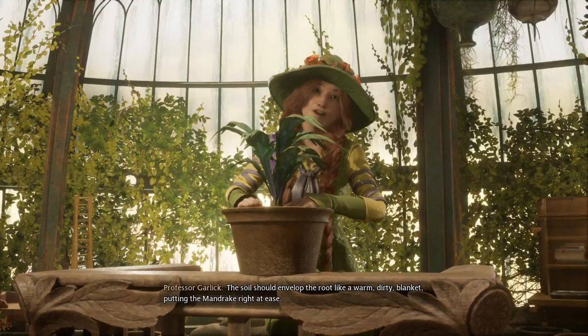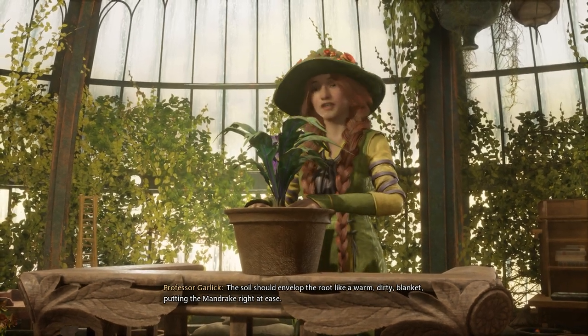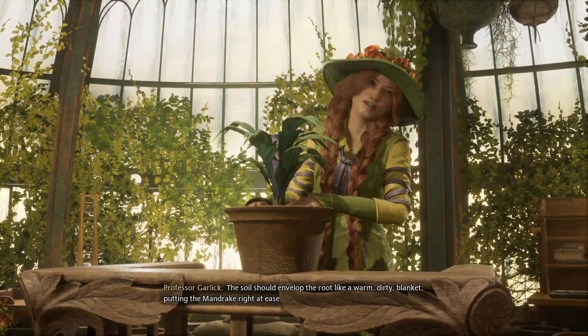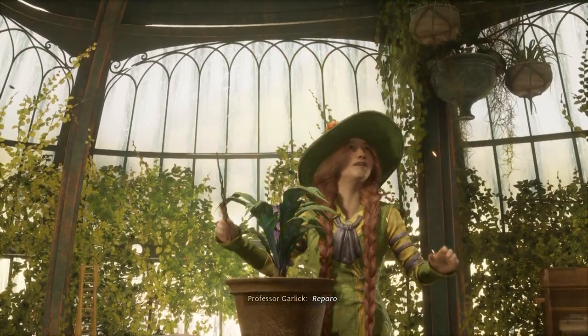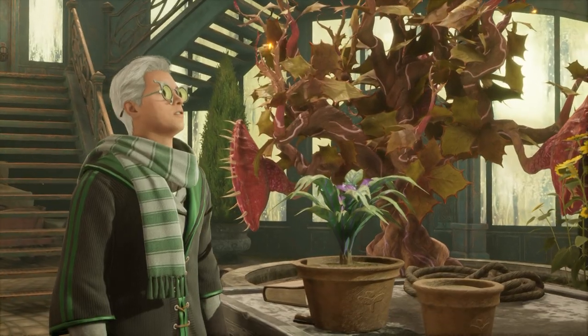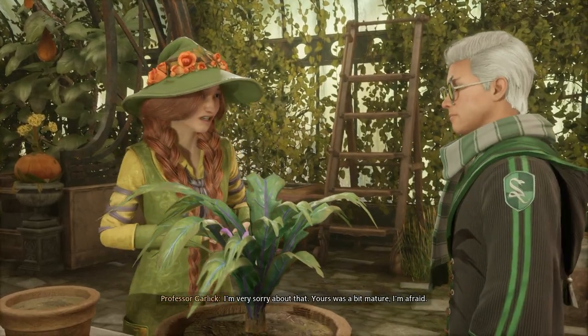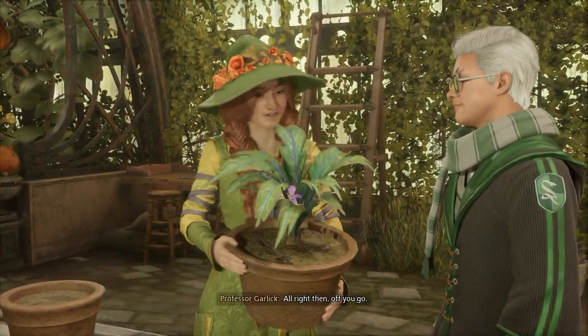The soil should envelop the root like a warm, dirty blanket, putting the mandrake right at ease. Reparo! I'm very sorry about that. Yours was a bit mature, I'm afraid. All right then, off you go.